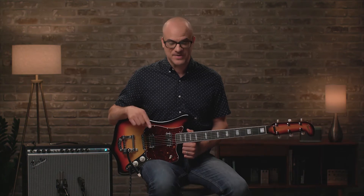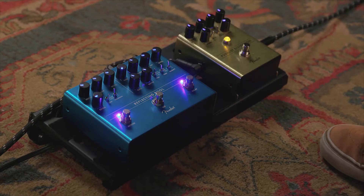All right, let's add some pedals back in and hear what it can do with a little more grease. I'm going to go back to the Pugilist Distortion and add the reverb and delay from the Reflecting Pool.